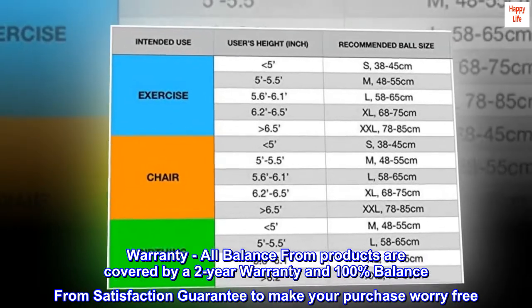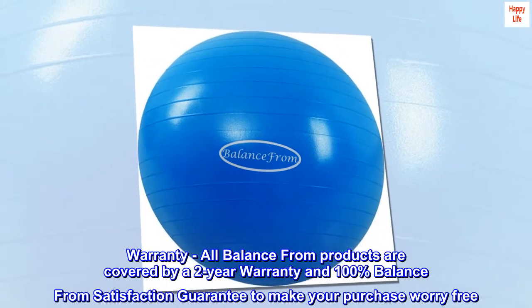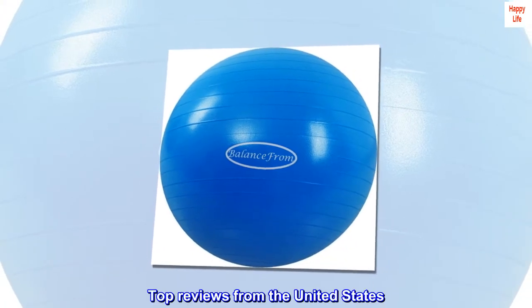A 100% Balance From satisfaction guarantee to make your purchase worry-free.